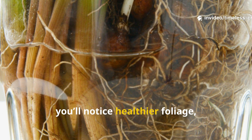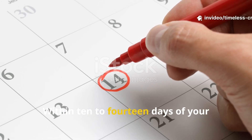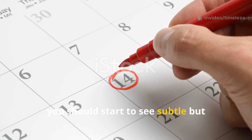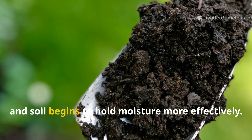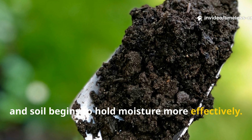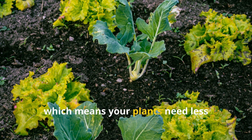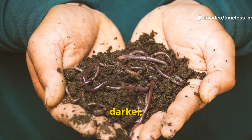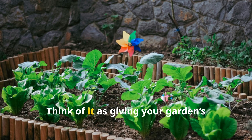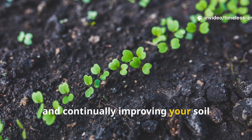Over time, you will notice healthier foliage, thicker roots, and improved resilience to stress. Within 10-14 days of your first application, you should start to see subtle but exciting changes: leaves become a richer shade of green, plants perk up, and soil begins to hold moisture more effectively. As the microbes establish themselves, they help break down organic matter and free up locked nutrients, which means your plants need less synthetic fertilizer to stay healthy. The soil structure gradually improves too, becoming looser, darker, and full of life. Think of it as giving your garden's ecosystem a probiotic boost — it's alive, self-sustaining, and continually improving your soil health over time.